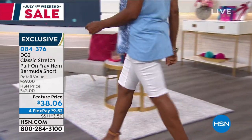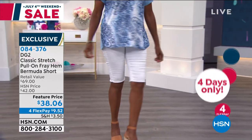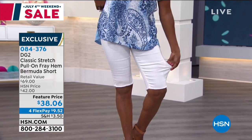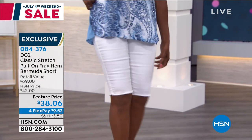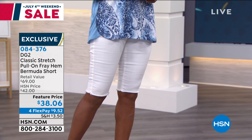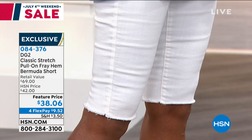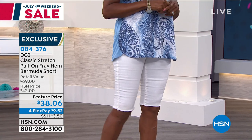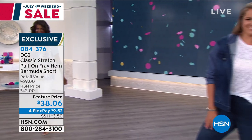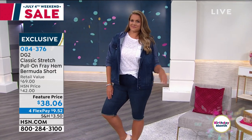You will never be able to duplicate at this price a short this stretchy, this soft, this beautifully tailored. Our girls are all 5'10", 5'11". When you get to a normal person like me, who's 5'6½", it comes down right to the bottom of the kneecap. If you are a petite girl, we've got it in petite as well. Petite is an 11½-inch inseam; regular is a 13½-inch inseam. You just pull it on, it fits like a dream, it washes like nobody's business. This is a little miracle in a pant leg — the perfect summer short.